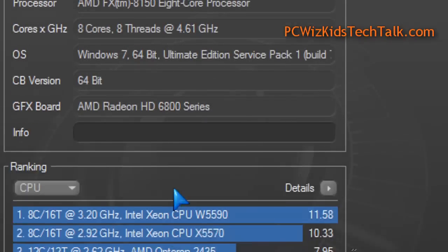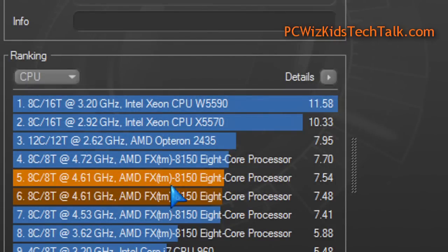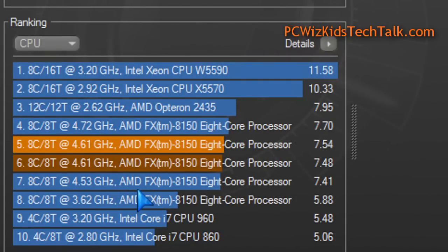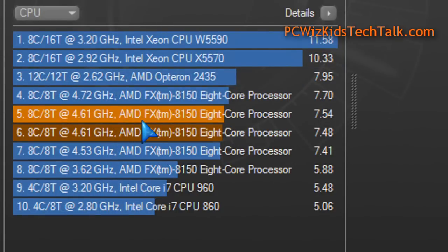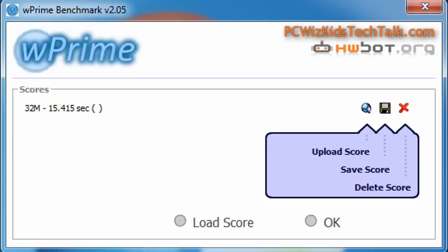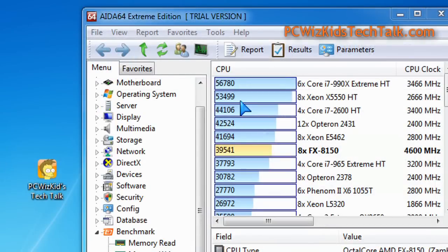Here in Cinebench you can see how well it performed — again a 20 to 30 percent increase in performance just by overclocking it one gigahertz more. You don't have to overclock like crazy. All you need to do is overclock smart: keep your voltages as low as possible and find that sweet spot. In the calculations benchmark, it went from 15 seconds down to 12 seconds by overclocking — a three-second gain.